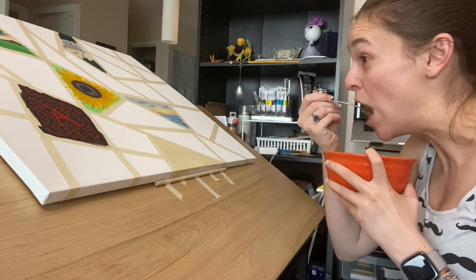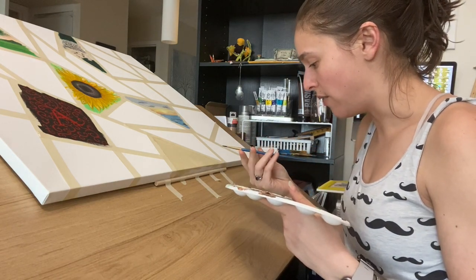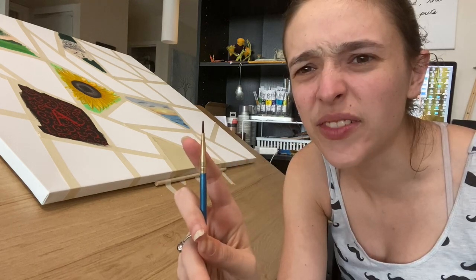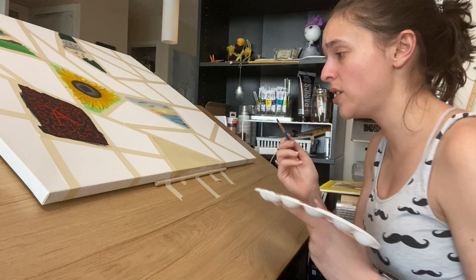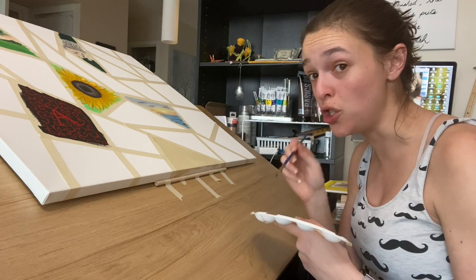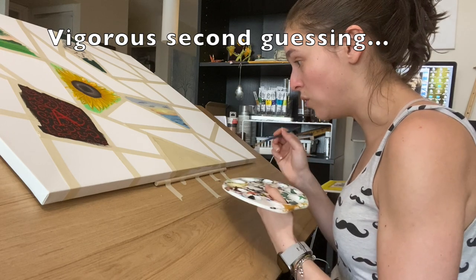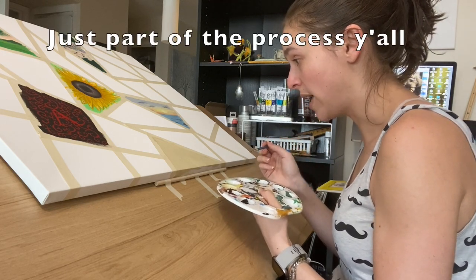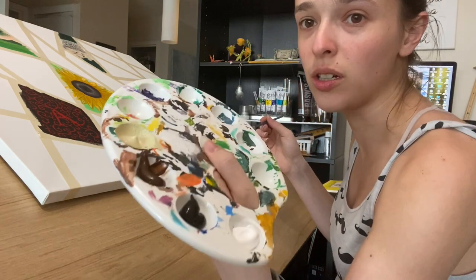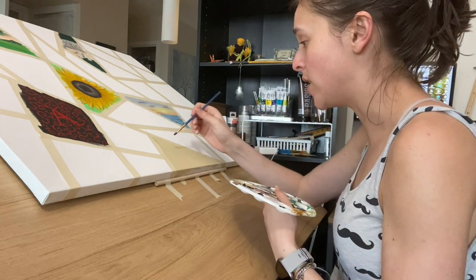I also have the Daler-Rowney brush number four — it's kind of flat but very very narrow. I'm going to use this to trace the outline of Bailey in brown. It might be too dark, but I can cover it up. Dipping into the brown — looks like chocolate, like straight-up melted milk chocolate. I really want to do her justice.